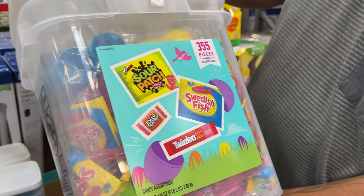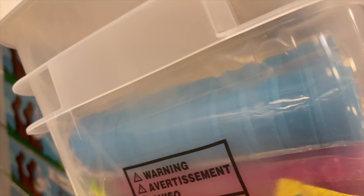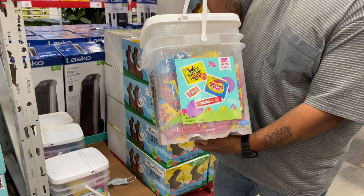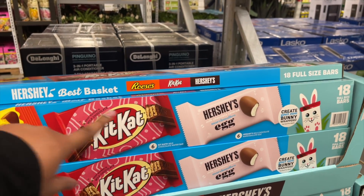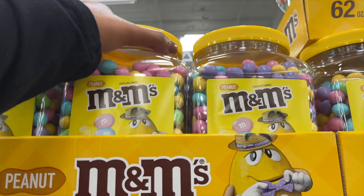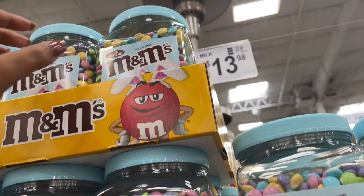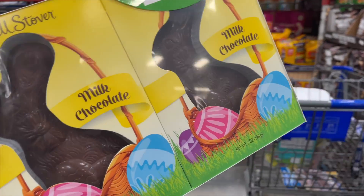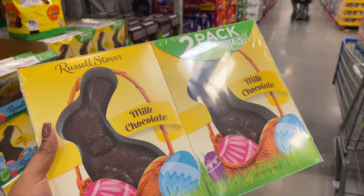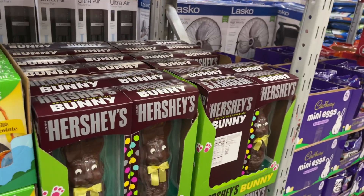Okay y'all, here's what we were talking about - the pre-filled Easter eggs at Sam's Club are $34.98. They have Sour Patch, Swedish Fish, Twizzlers, and Jolly Ranchers with the eggs already filled. They also have Easter Hershey's eggs - I've never seen those before - and M&Ms with peanuts and without. And we're gonna get these chocolate bunnies for the boys - it's a two-pack, around $13.48.